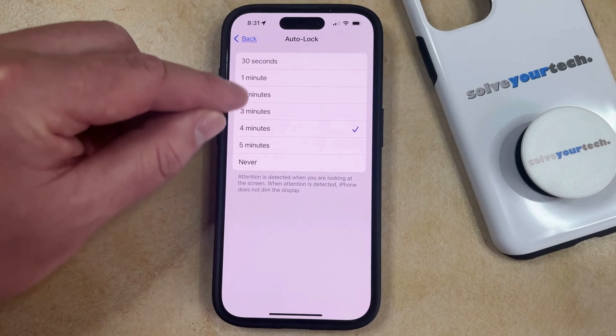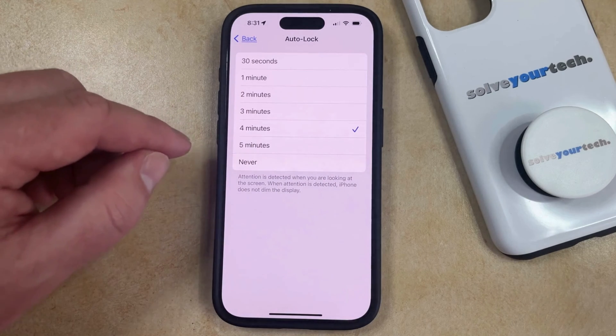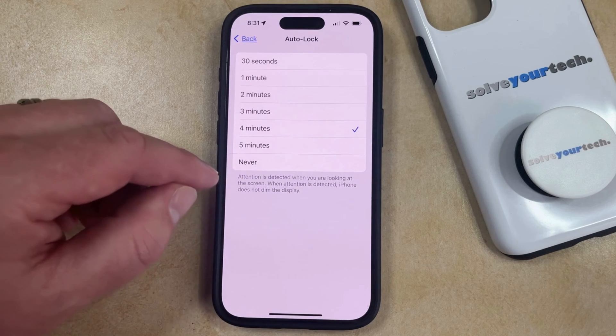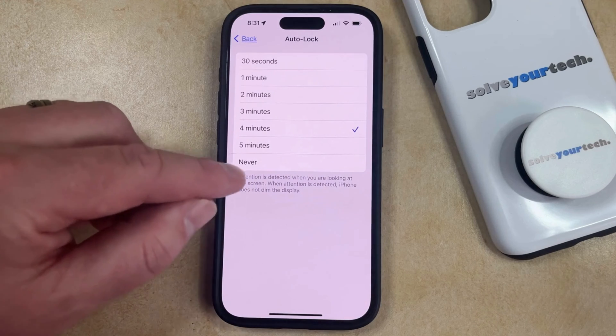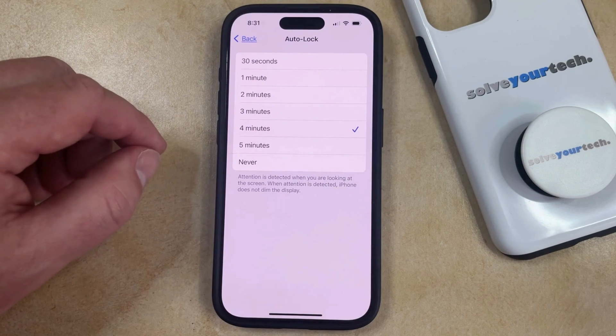But regardless of that, you can just choose whichever of these auto lock settings you would like to use. Once you choose that, your iPhone is going to keep the screen on as long as it detects attention, and when it no longer detects attention or if you haven't interacted with the screen, it's going to wait for this amount of time before it locks the screen automatically.